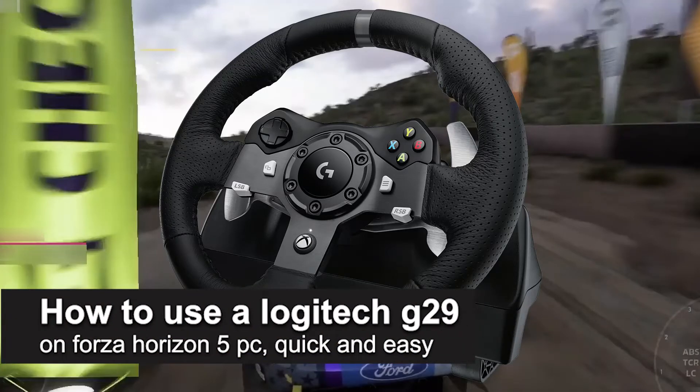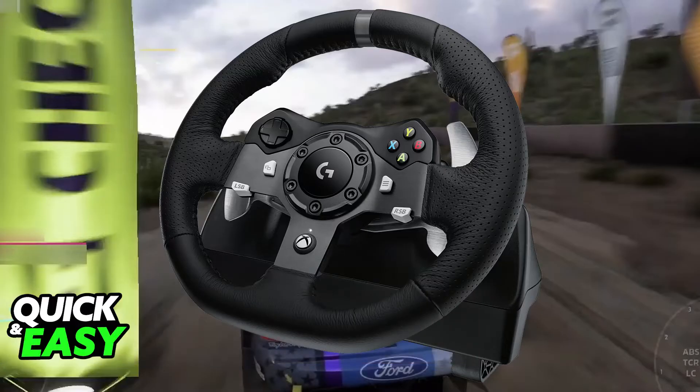In this video I'm going to teach you how to use the Logitech G29 on Forza Horizon 5 PC. It's a very easy process so make sure to follow along. The Logitech G29 has full support on PC so you will be able to connect it and use it natively on Forza Horizon 5.